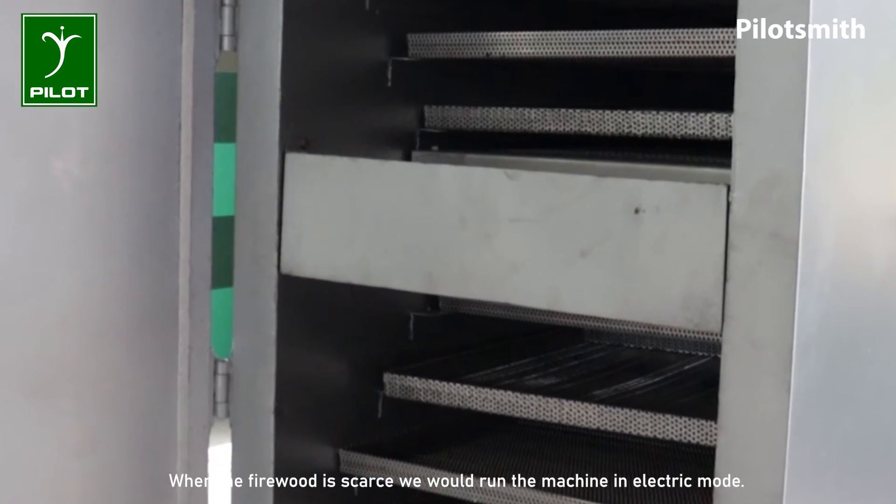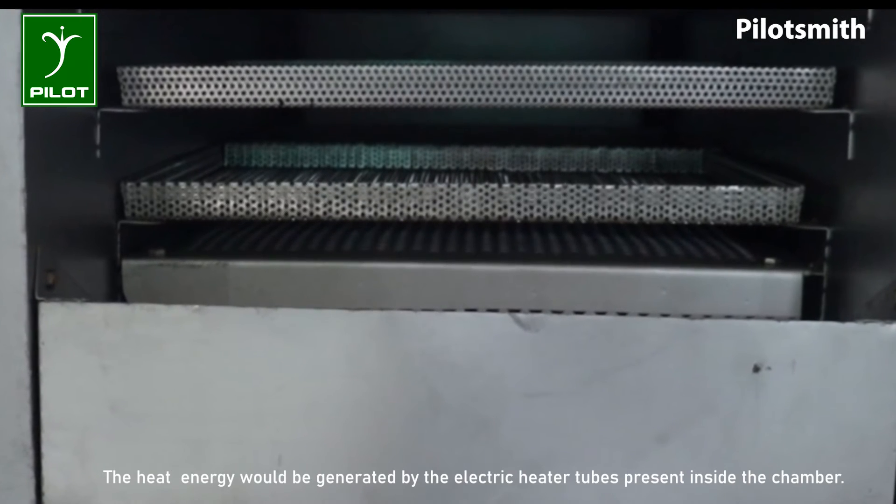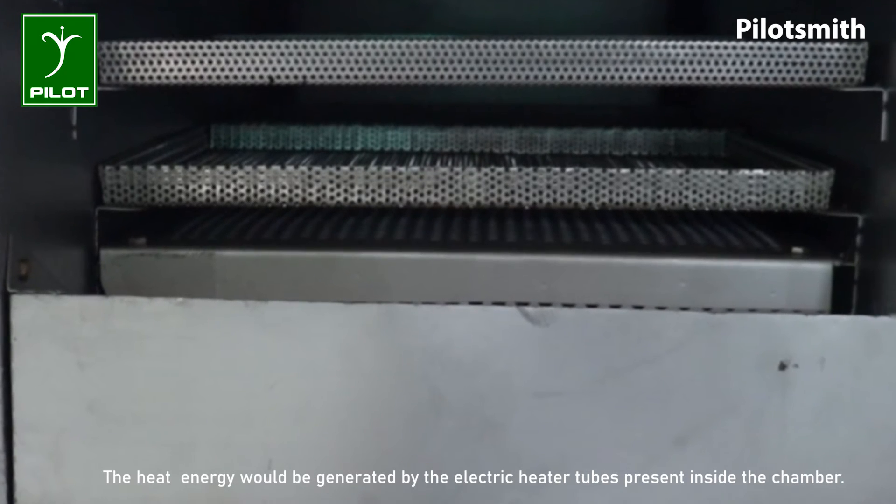When firewood is scarce, the machine is run in electric mode. The heat energy is generated by the electric heater tubes present inside the chamber.